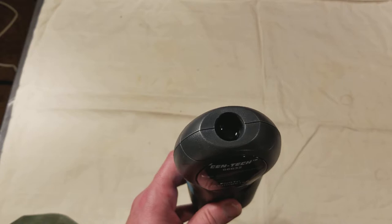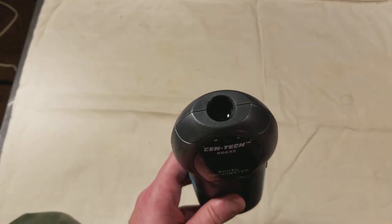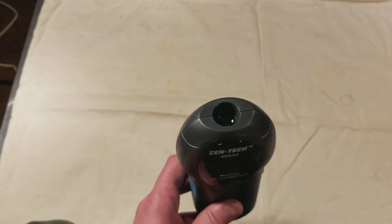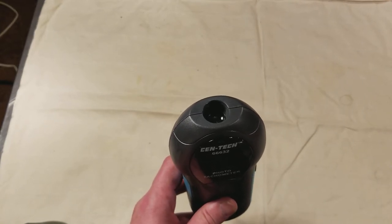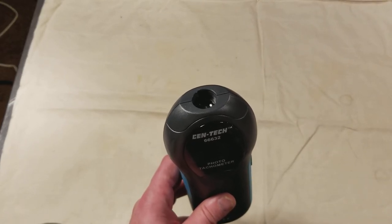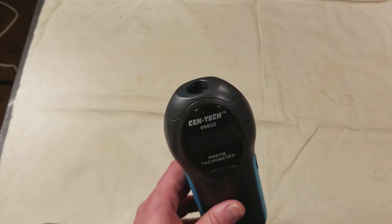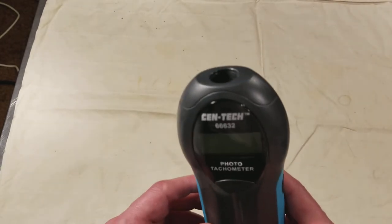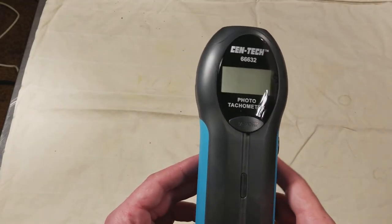Usually you'll see a little white marking or a white piece of tape. This thing comes with some reflective tape. My best recommendation is the aluminum tape used for sealing duct work for heating and ventilation — it's very shiny, reflects light really well, and you get a strong signal.